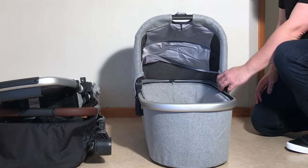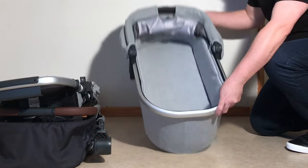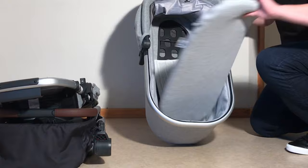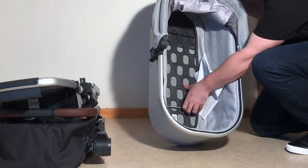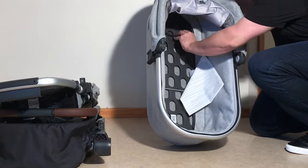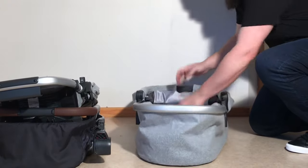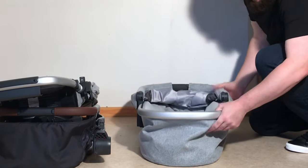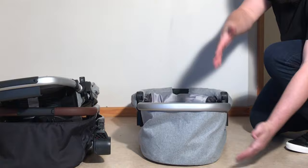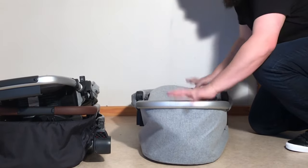The last element is the bassinet. Fold down the canopy using those two memory buttons. Underneath the mattress are these two struts — pull them towards the center and unlock them, and it's possible to fold the bassinet down so it's not being held taut. That's as small as you can get that element.